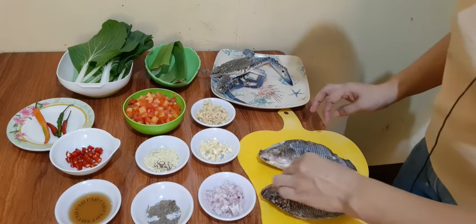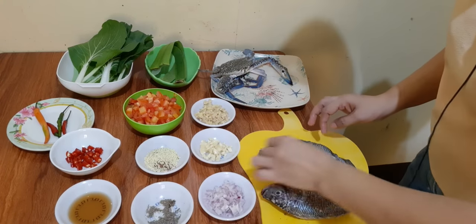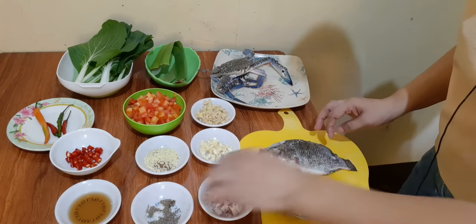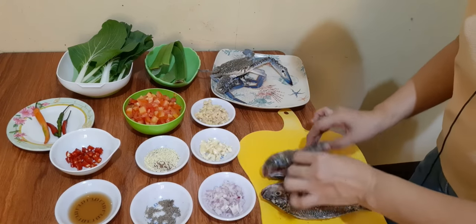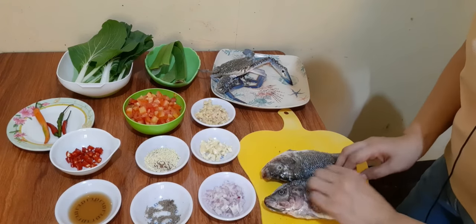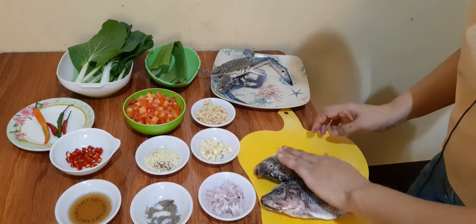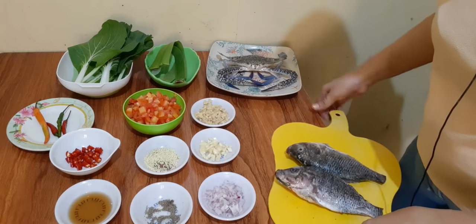Lalagyan natin ng pamintang durog, magkabilaan din. Ito lang masamasahin. At ni-set aside lang natin muna sya.